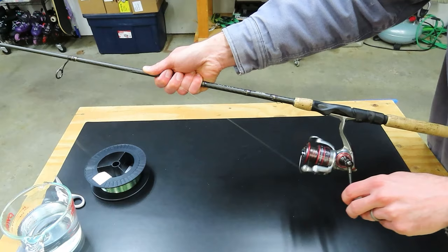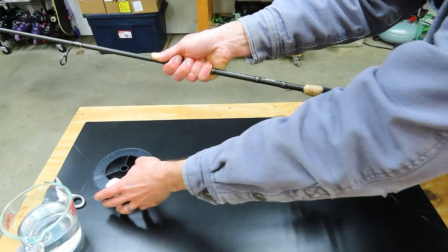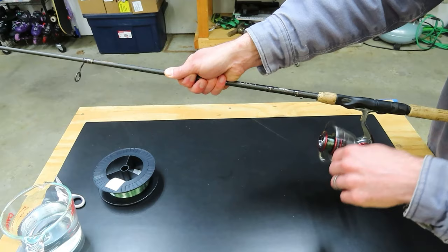One important thing to remember is to keep your first guide where the line is going through over the top of the spool. If your rod is way off to the side, you're going to find that the line is catching on the edge of the spool — it'll bounce around and cause little nicks in your line. So keep that right over the middle and now you can start reeling faster. If you want, you can put a wet towel or something on your hand if the line feels like it's burning a little bit.